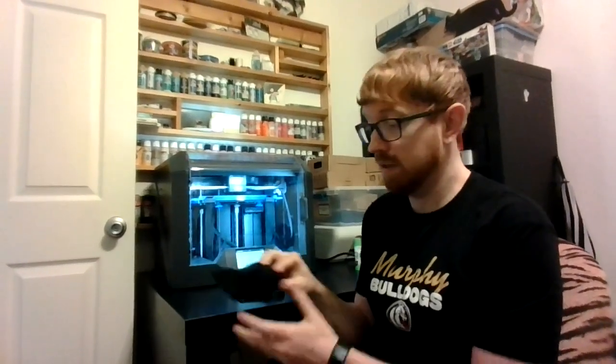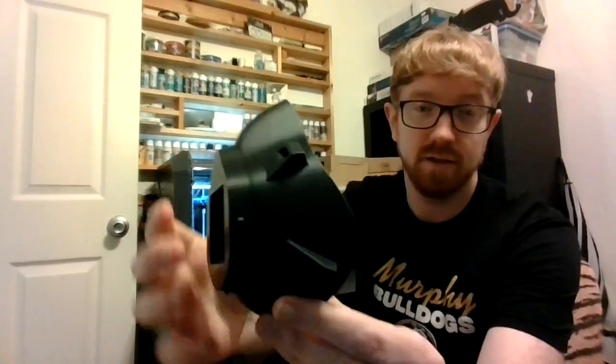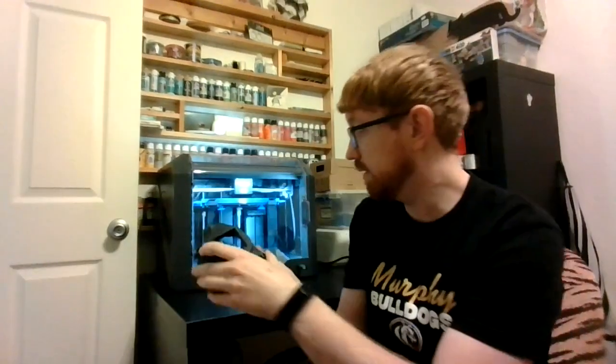Hey guys, Mr. Decker with you again. This is the final update. We've got the main piece of the mask completed. Let me hold this up closer to the camera so you can see it. That was done last night — I showed you on an earlier update.